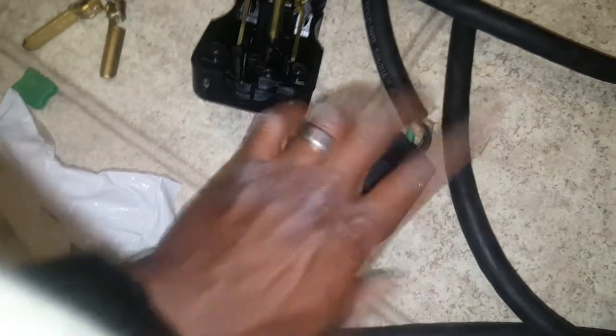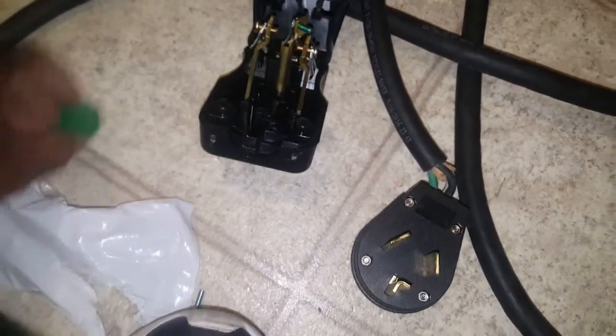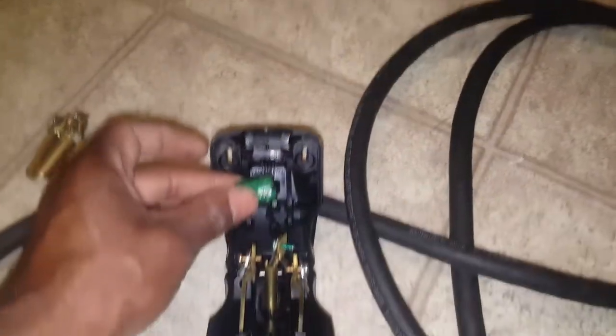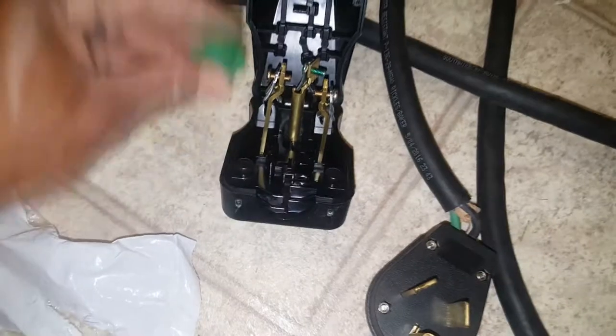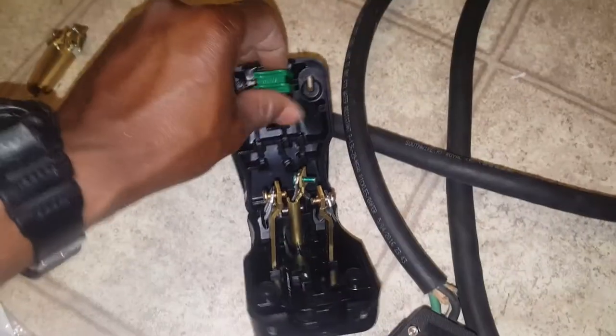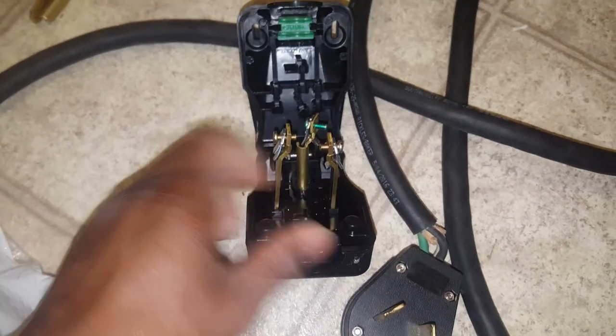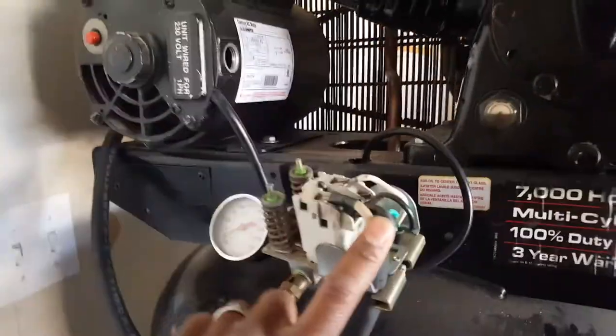You take it apart and redo these wires inside the four-prong connections, but I'm only using three of the prongs. This is the piece you're going to use to close your wire up — it goes in like this — and I'm going to screw these wires in and then close it up. Here's my compressor: power and power, that's how it'll go, and that's my ground down here.